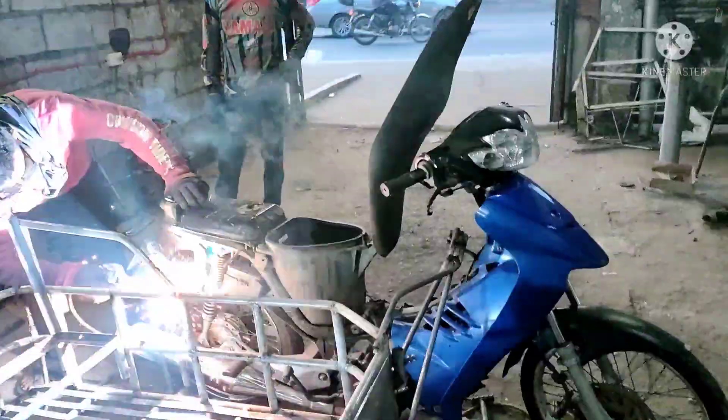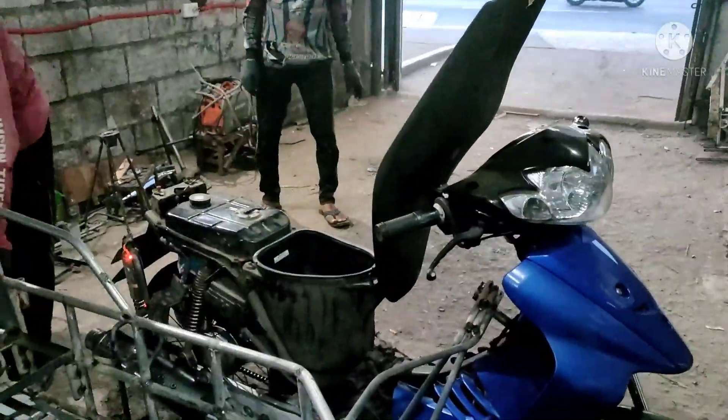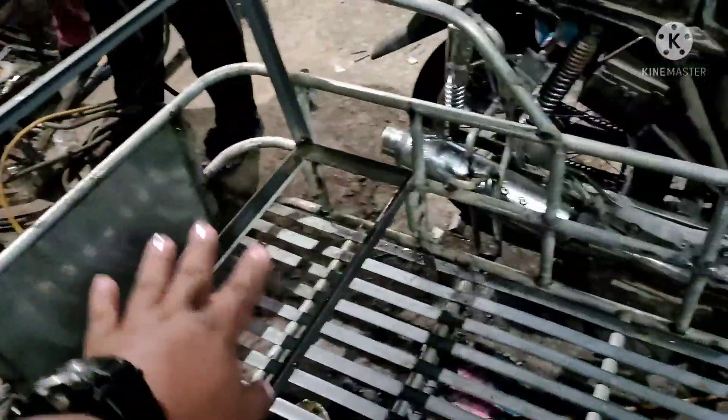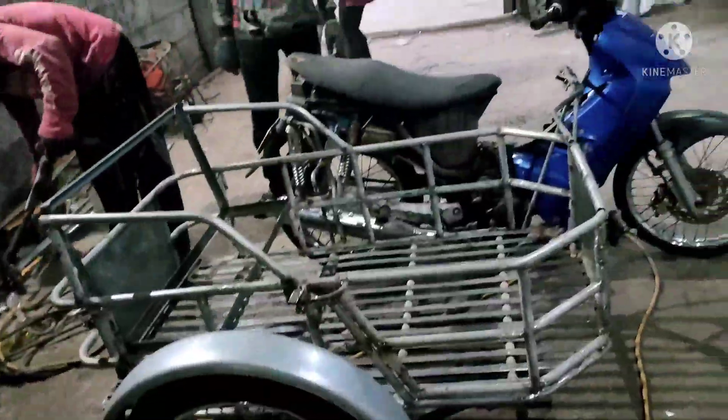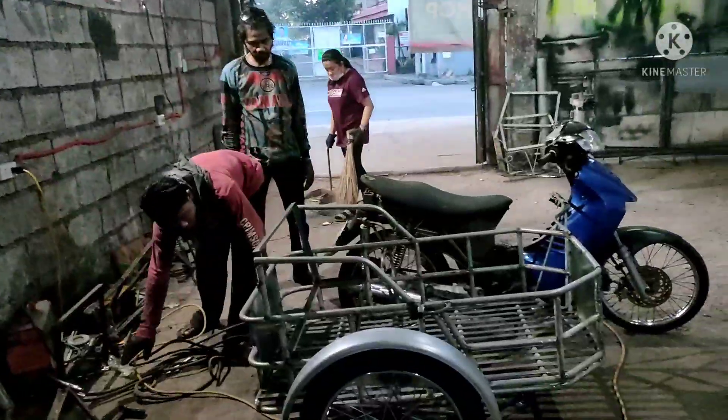Ang lalagay po, Shogun Pro 125 na Suzuki. At may upuan, sandalan. Ang may-ari daw po mag-uupholstery kasi pikinturaan pa nila. So, ayan, kolong-kolong. Ayun, may bubong po yan. Ayun po, tapos na yung bubong niya.